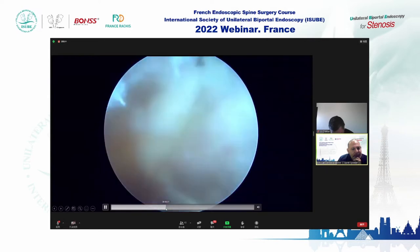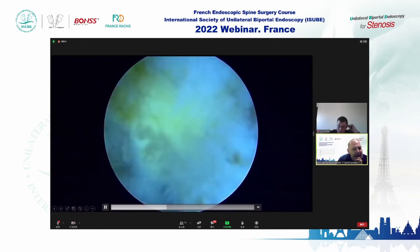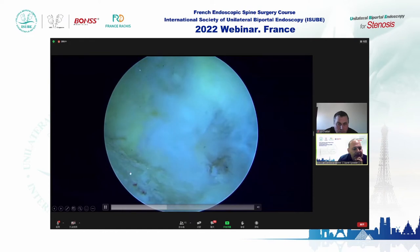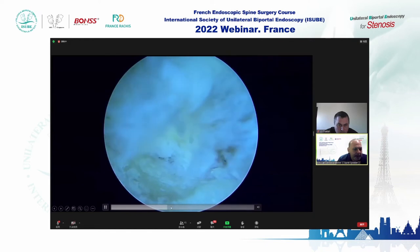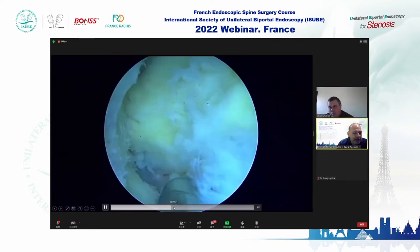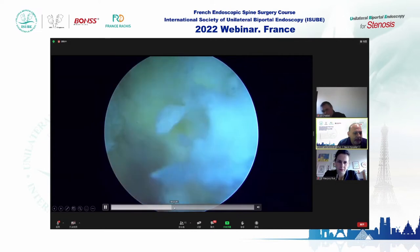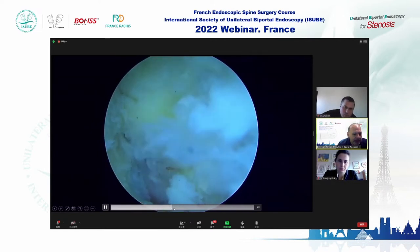With this patient in particular, I was very careful with the dura because of the amount of bone involved. I was concerned about the ligament — the pelvic ligament — and I was afraid of making a dural tear.